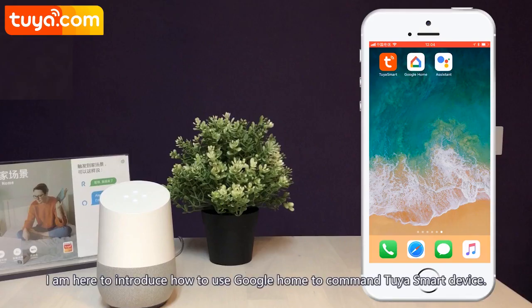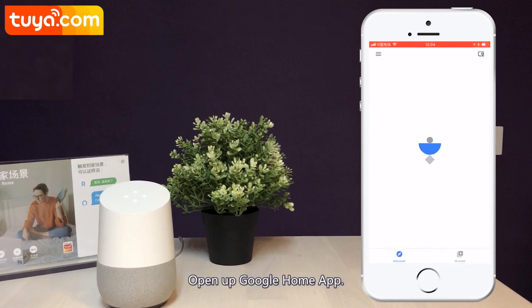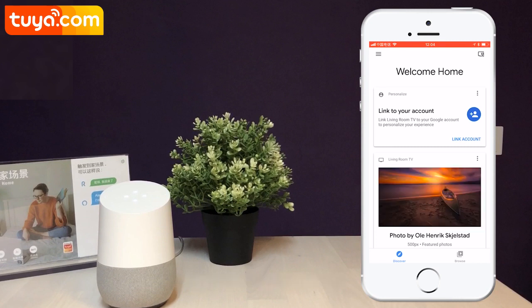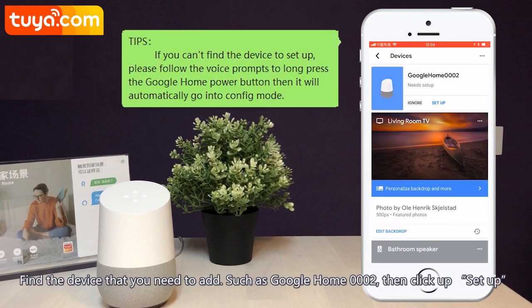I'm here to introduce how to use Google Home to command Tuya smart devices. Open up the Google Home app. Click the button which is on the top right corner. Find the device that you need to add, such as Google Home 0002, then click Setup.